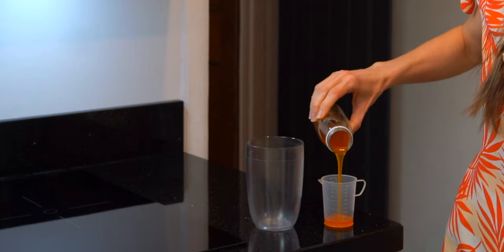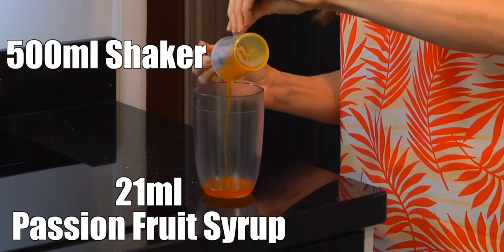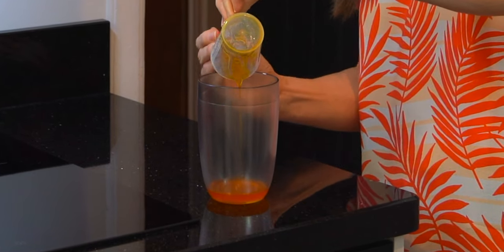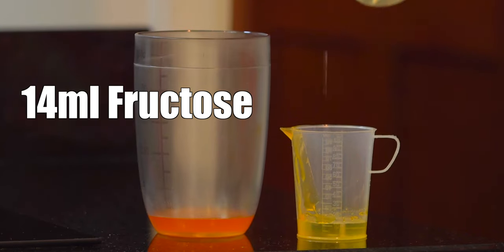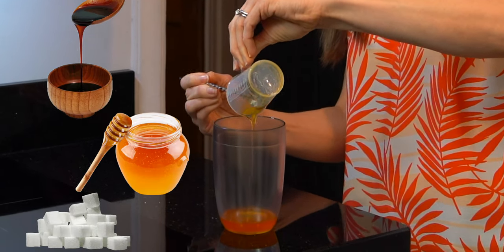While this is brewing, pour 21 milliliters of the passion fruit syrup into a 500 milliliter shaker. Add 14 milliliters of fructose. If you don't have fructose, I would recommend experimenting with different types of sugars, sweeteners, or honey.